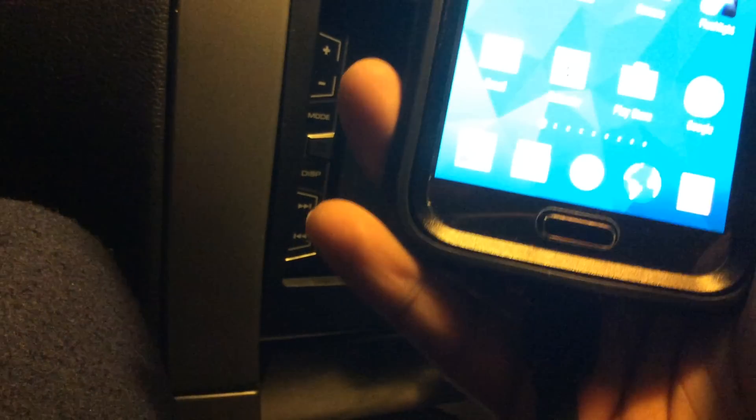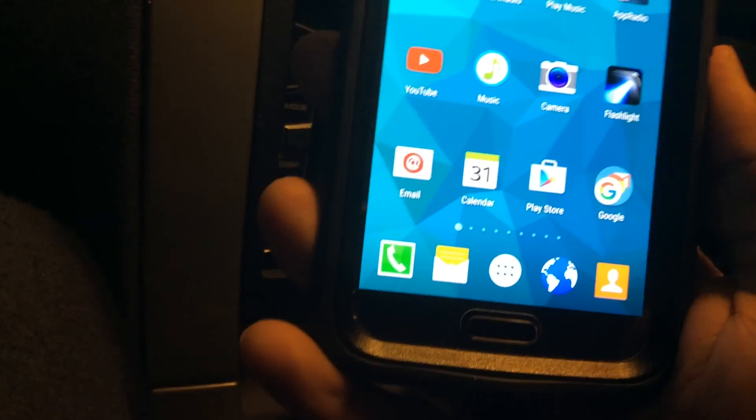Let me see if I can get it to work on the first try. I'll go ahead and hook my phone up. I actually use a USB 3.0 cable because it helps with the connection a little bit better. Let me get the car turned on.